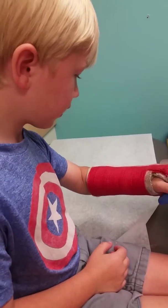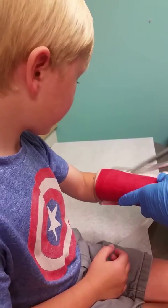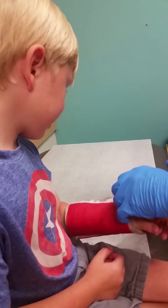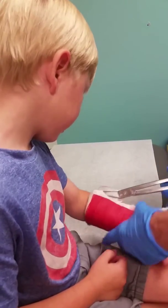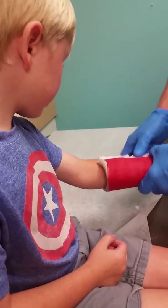So two rules today when the cast comes off. Rule number one is no scratching on the skin — it's real tender from being locked up. You don't want to wiggle very much; it's a little bit stiff.